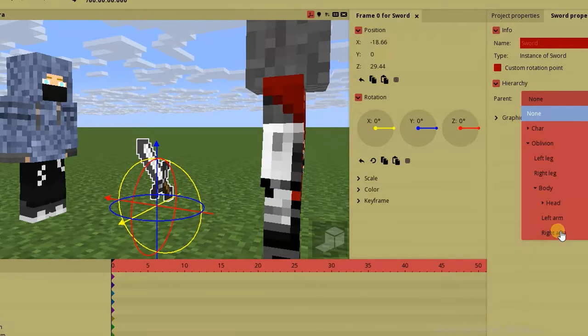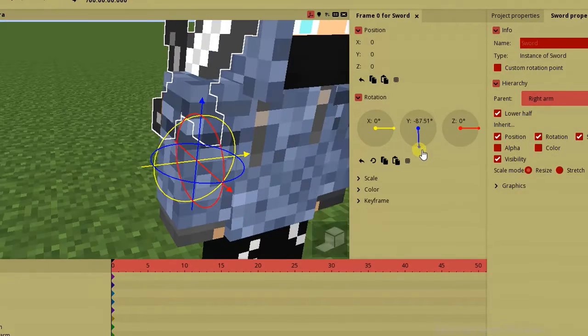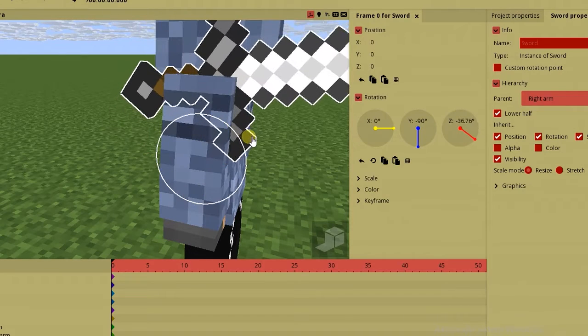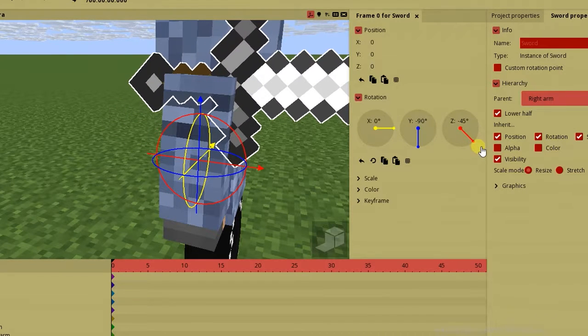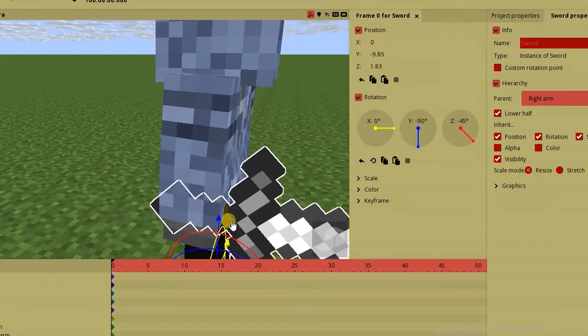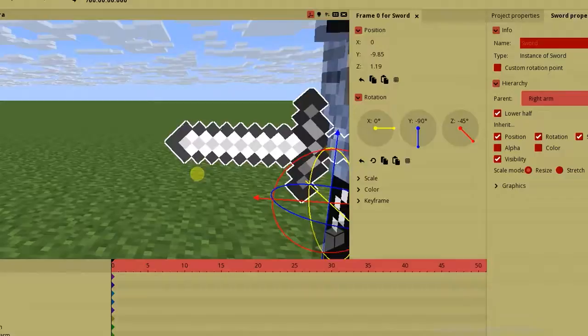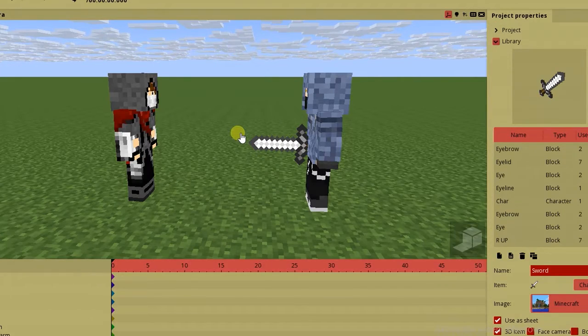I'm gonna lock it onto his right hand — right arm, whatever. Turn it around 90 degrees in the Y axis, and 45 degrees in the Z axis. I'm gonna place the sword in his hand. Now that you're done with all those corrections, we just have to make a short animation. Be right back.